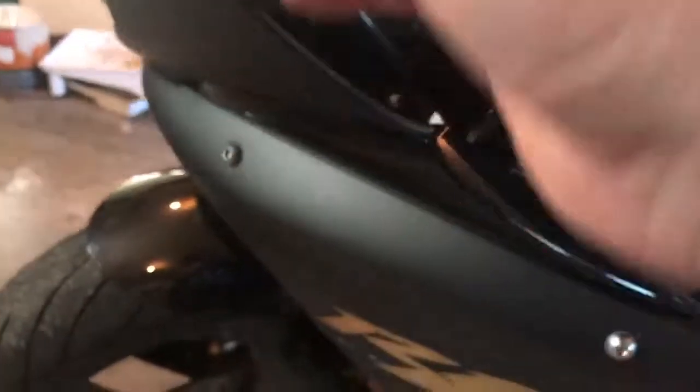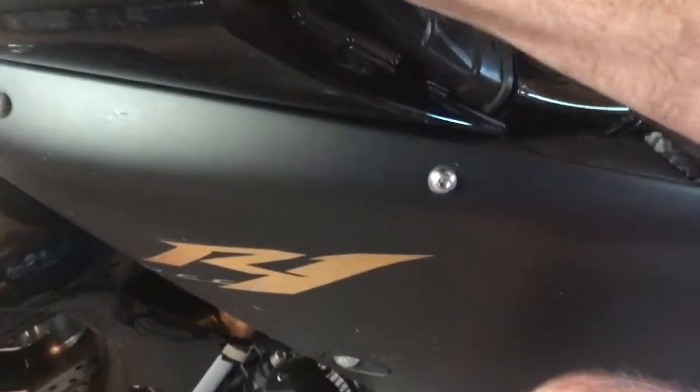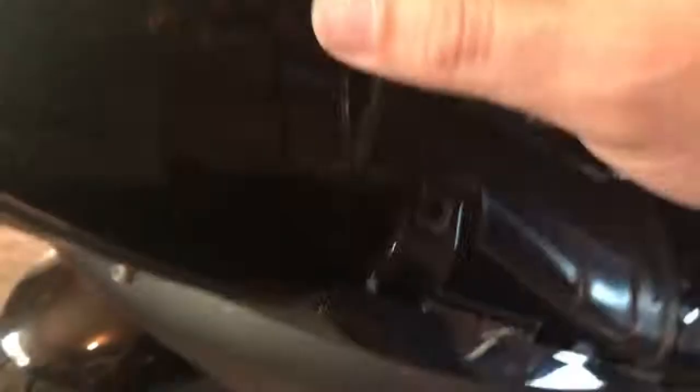Then just insert the new LED lamp. It's a side bulb. You can only go in one way, so you don't need to worry about polarity or anything. Okay, so the bulb's in now. Just put it back in nice and gently, push it so it's all the way home.